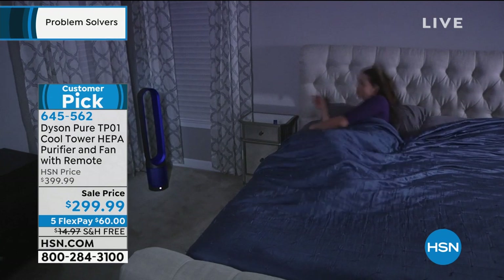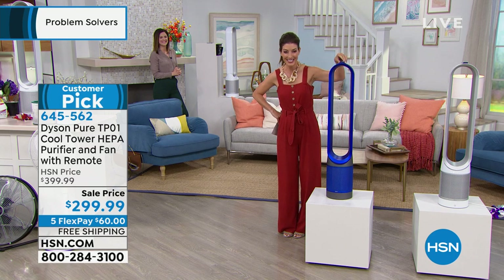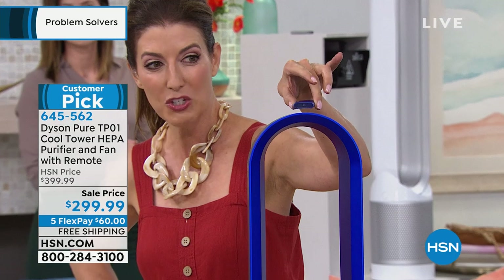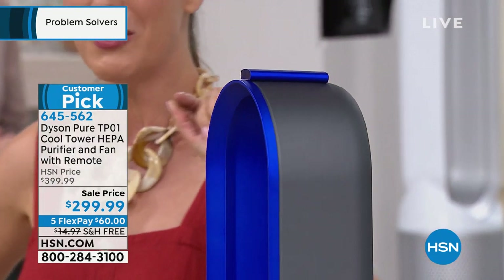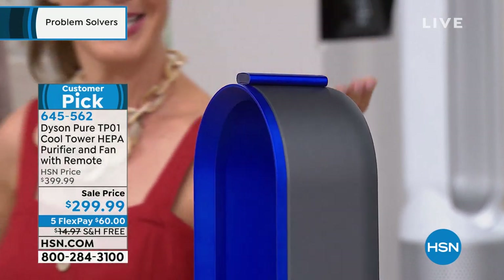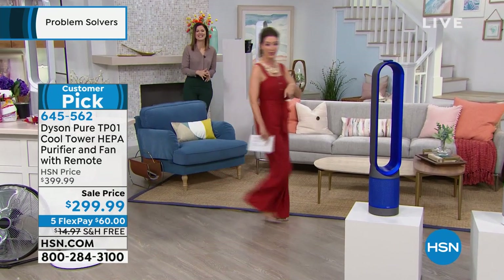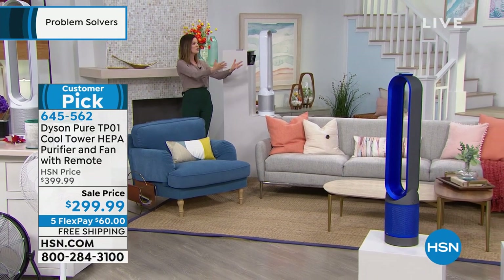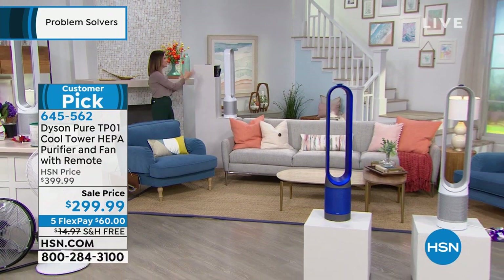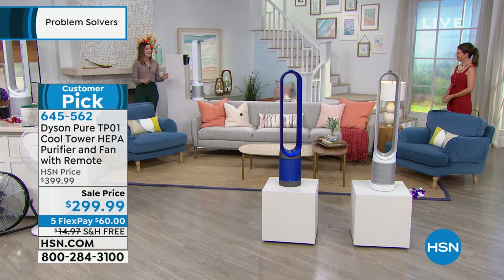The coolest thing — it comes with a remote control. It's curved to fit with a magnet right on top of the air purifier so it's always there when you need it. You can be relaxing in bed and command the air purifier or fan from wherever you are. The technology inside is similar to jet engines or turbochargers — just a lot quieter. I want to show you the air multiplication technology — we're actually going to bring down the lights in the studio.